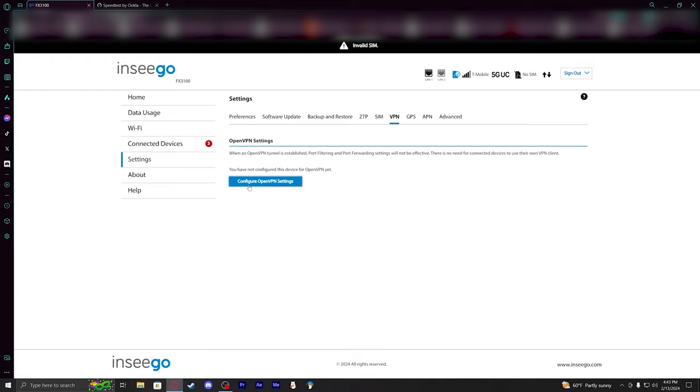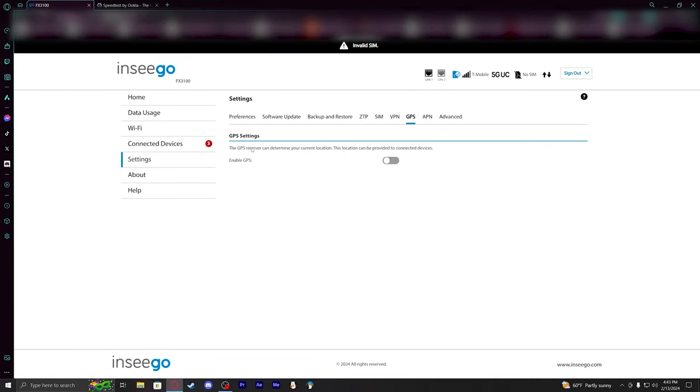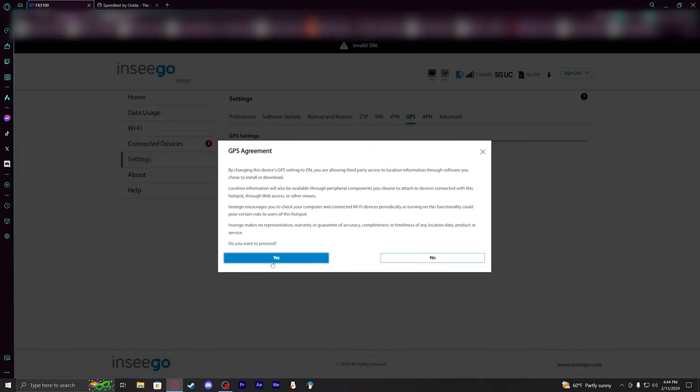This device appears to have a built-in GPS that can provide location data to connected devices, which is an interesting feature I wasn't expecting.